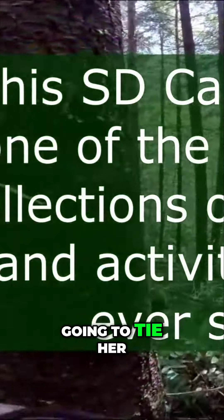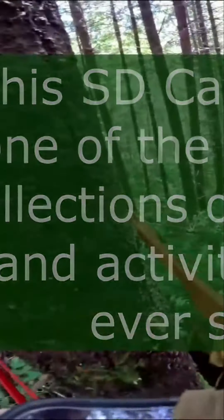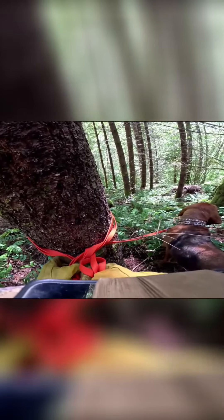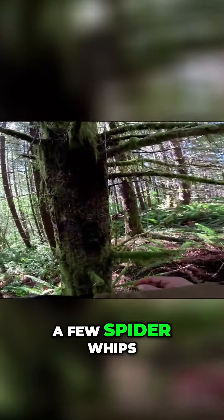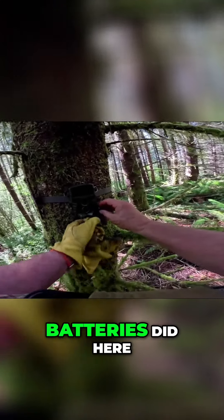This time I am going to tie her off, like I usually do — not just step on it. We're going to check the camera and cross our fingers that it's still working. A few spider webs, let's see how well the batteries did here.